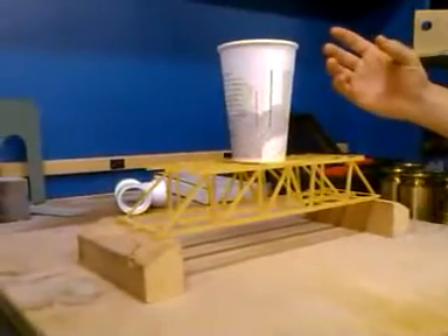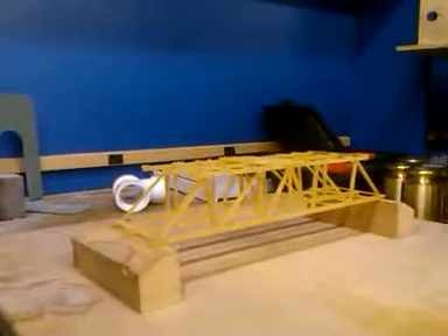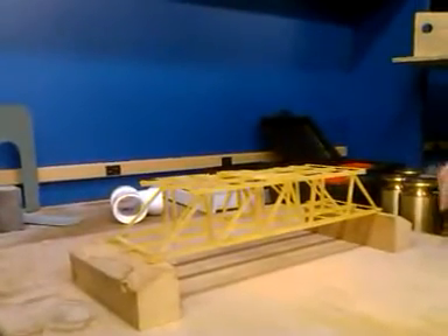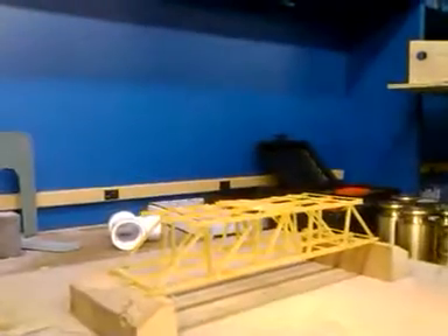All right. At this point, if you want, you can start stacking them inside the cup. It's up to you. Put one and a half — one and a half. Yeah, I'm pretty good with one and a half. One and a half kilograms. That's pretty heavy.